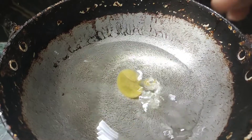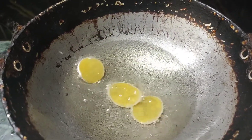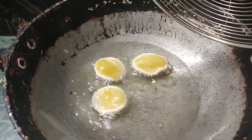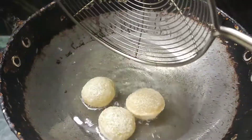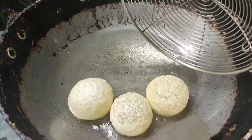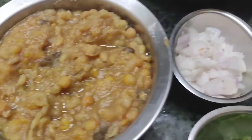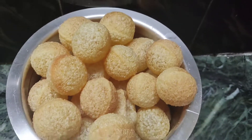Next is Puri. I will try to cook the Puri in the water. Finally, I will cook the Pani Puri in the water.